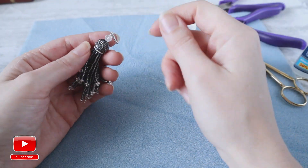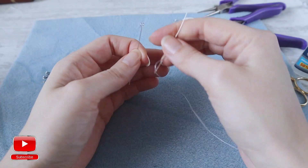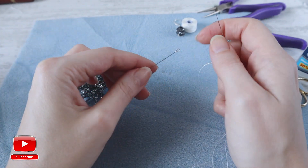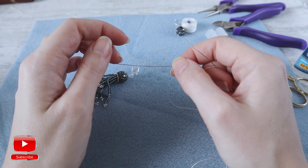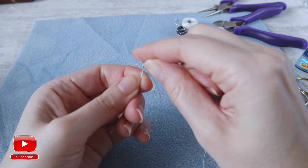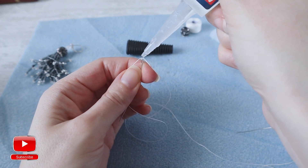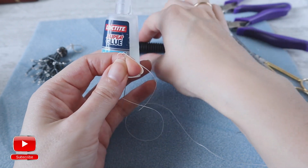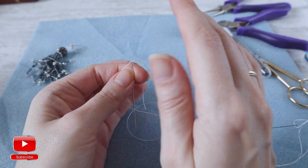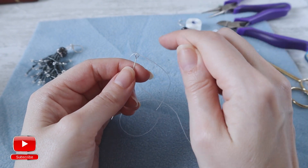All necessary materials you will need to create this kind of earrings I will put in the description below this video, as always. First of all, take an eye pin and thread. It's up to you how long you want your thread, because during the work we will still add more thread and that won't be a problem. Enter into the eye pin and make a knot. Take super glue — we will need just a small drop — just to secure our threads and be sure that they stay in place.